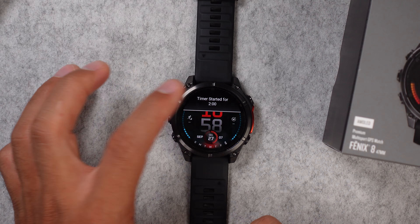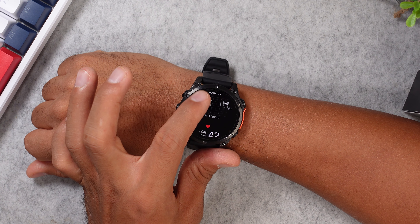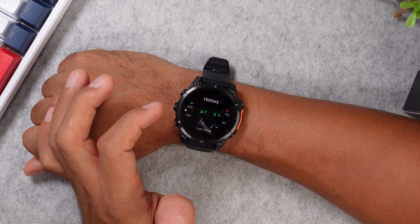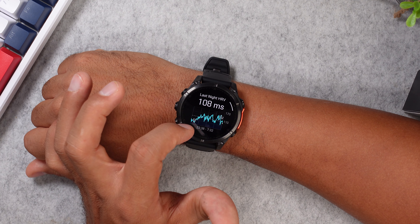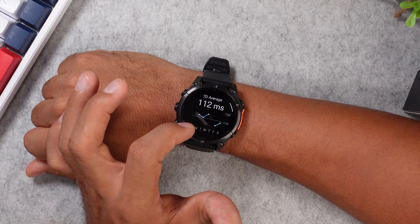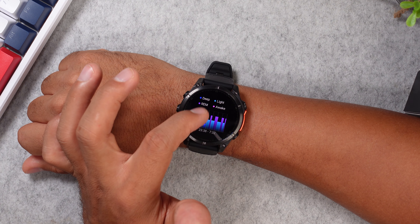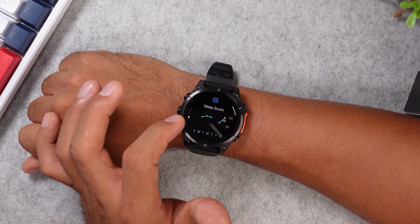The health tracking on this watch is extensive. Starting with the all-day heart rate tracker, which gives a seven-day average and shows the last four hours. There's an SPO2 tracker that can run on demand, overnight, or 24/7, though the latter does drain more battery. The Fenix 8 tracks HRV status overnight with a seven-day average, plus a stress tracker, Garmin Body Battery, respiration rate, sleep tracking, and nap tracking. You get a sleep score, sleep duration, four different sleep cycles, and a sleep coach that recommends how long you should sleep based on your health stats.